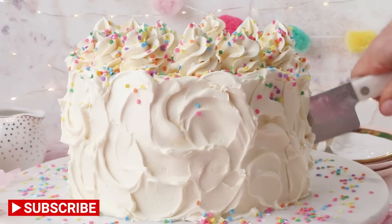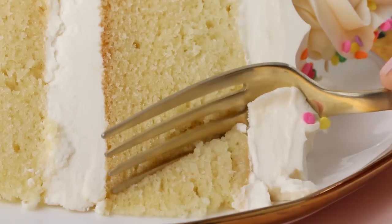Hey sugar geeks! Do you hate dishes? Me too! So today I'm going to show you how to make the easiest vanilla cake recipe using only one bowl.